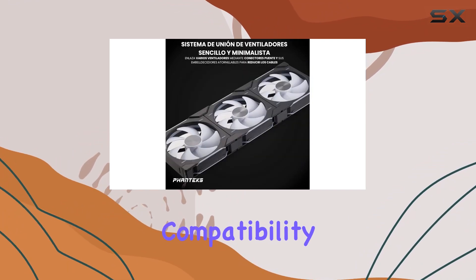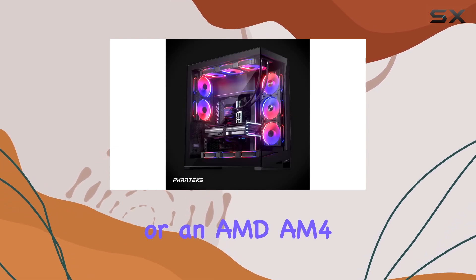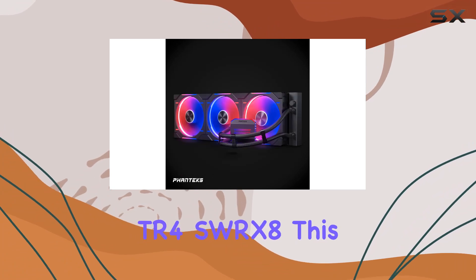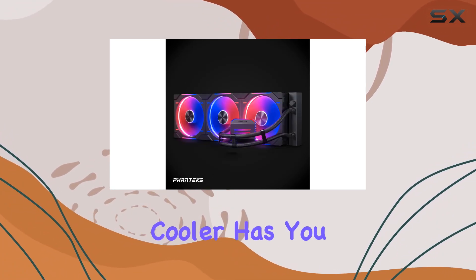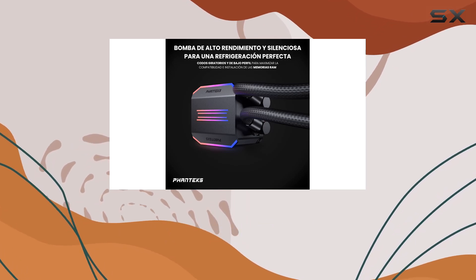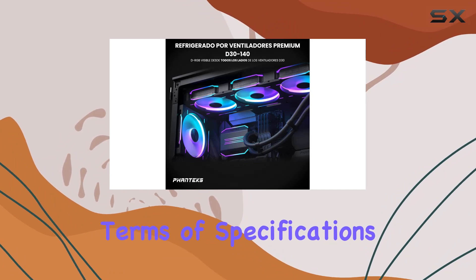Now, let's address compatibility. Whether you're rocking an Intel Core 14th Gen or an AMD AM4, AM5, SP3, STRX4, TR4, or SWRX8, this cooler has you covered. With its versatile socket compatibility, you can trust that your CPU will stay cool no matter the platform.